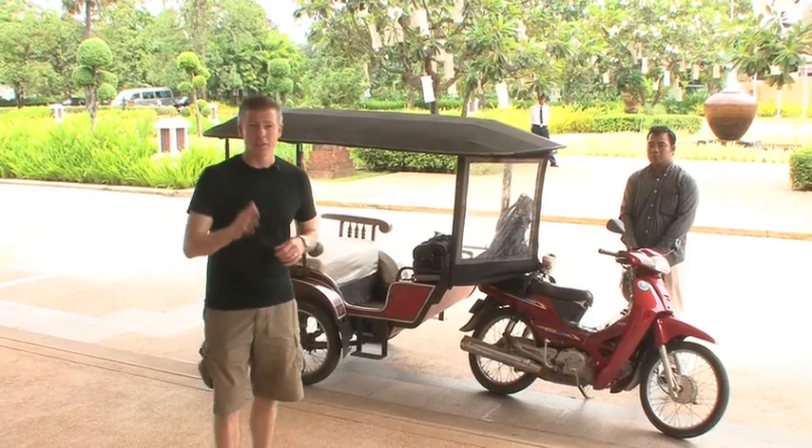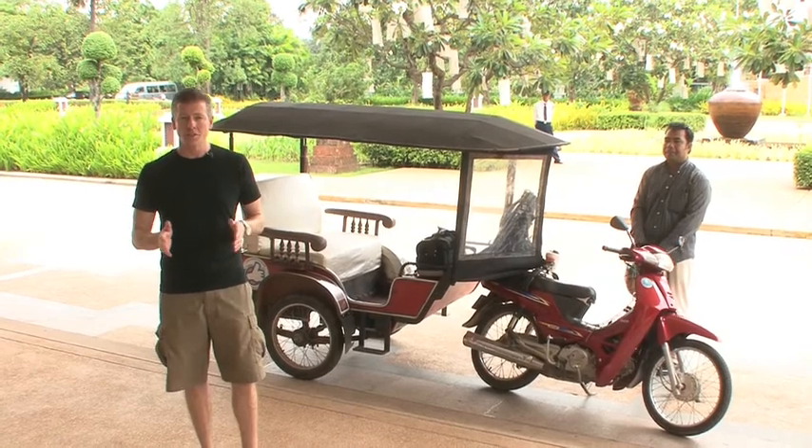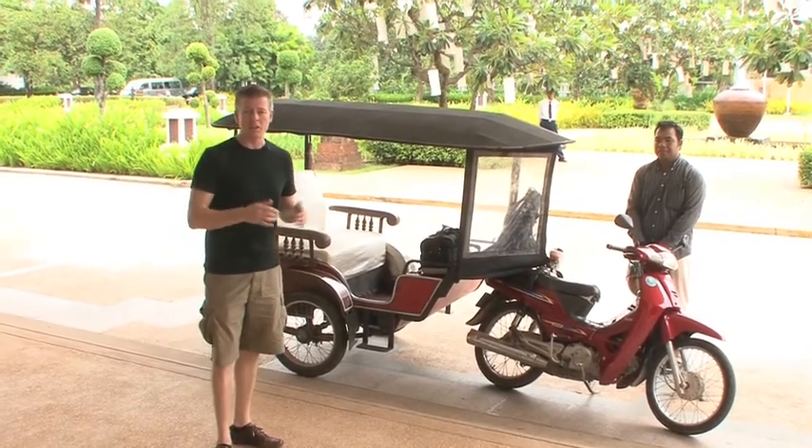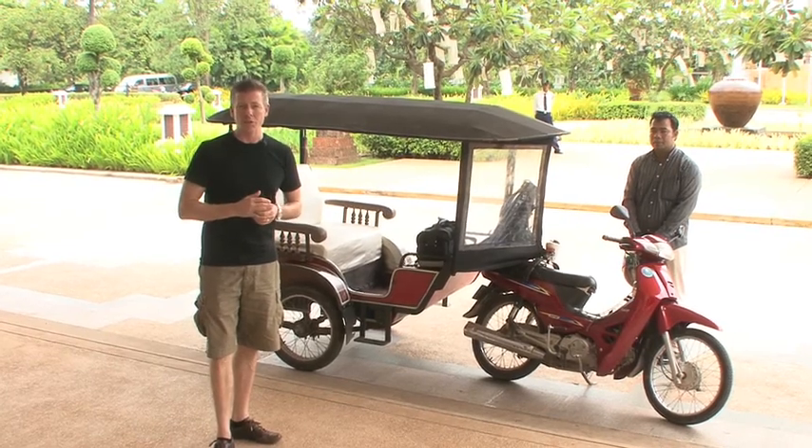Right behind me is a tuk-tuk, and it's one of the ways you can actually experience this town. We're going to do just that with our driver. We're going to spend the next few hours exploring some of the ins and outs of what you can see and do in Siem Reap.